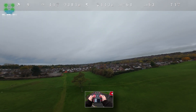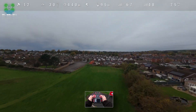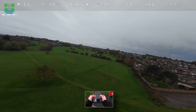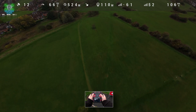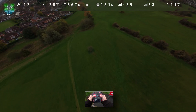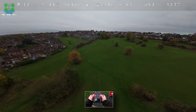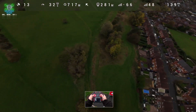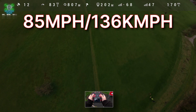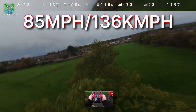80 miles an hour. Now Speedy B say the top speed of this is 83 miles per hour, but we've got a headwind going that way. I'm so glad that the low signal quality has been resolved. 85 miles an hour — so actually faster than what Speedy B say it will go.